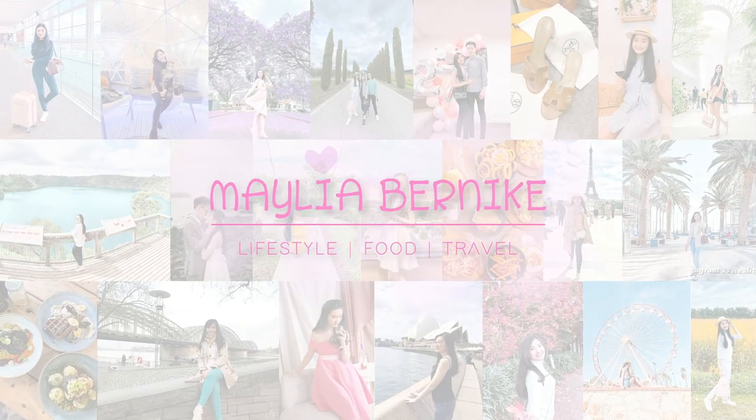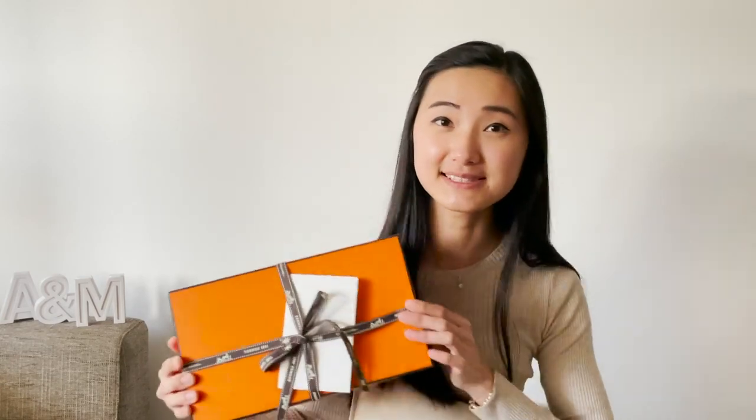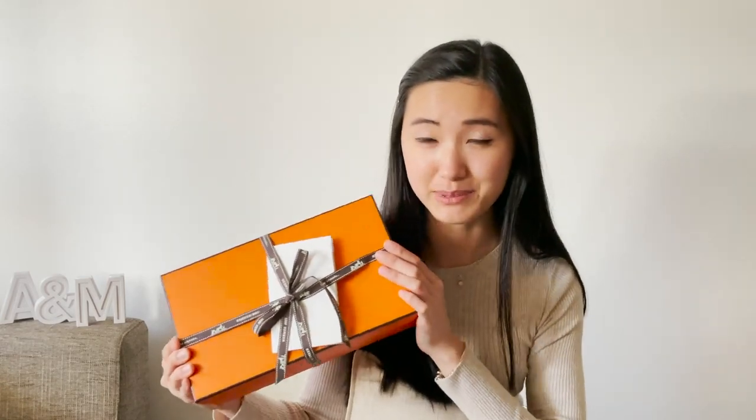Hi everyone, welcome to my channel. Today I'm going to do an unboxing video because I really like watching unboxing videos, so why not do it. In today's video, as you may have known from the cover, I'm going to do a Hermès unboxing. I'm so excited because this is my very first Hermès piece.